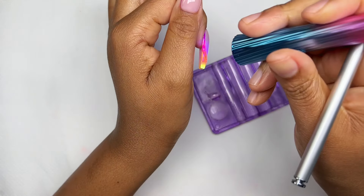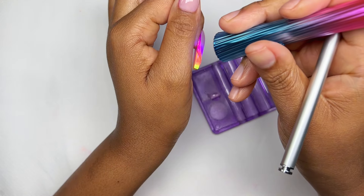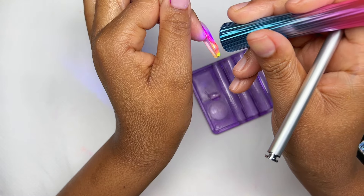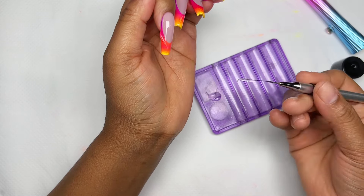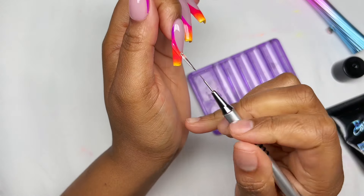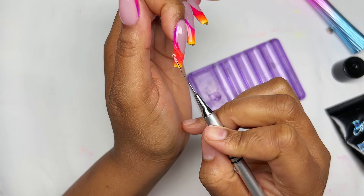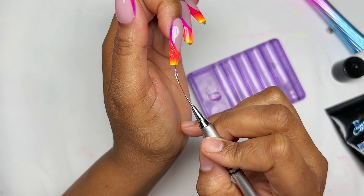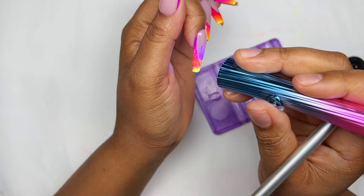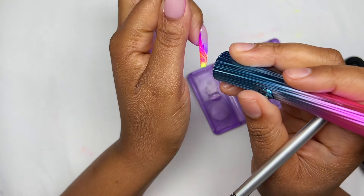I did exactly the same for all the 3D swirls and they turned out so beautifully. By the way, this is my husband's favorite nail design — when I did the tutorial for this he said these are the most beautiful nails he's ever seen and I should do a YouTube video on it. So when he saw me doing this he was like, yes, I love these nails! There you go babe, this is for you — love you!